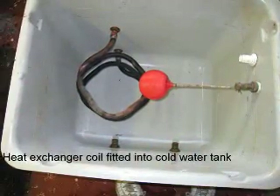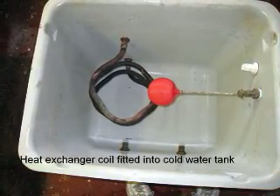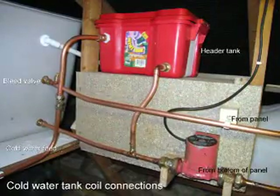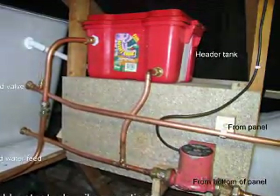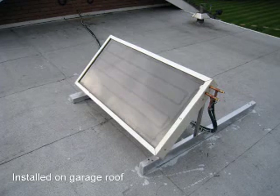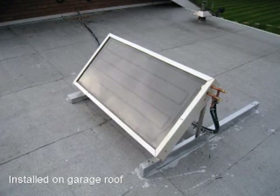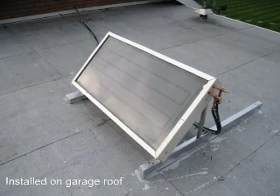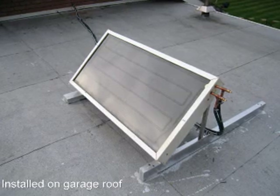Next was to remove the cold water tank out of the attic space, clean it up and fit the heat exchanger. The cold water tank was refitted in the roof and piped up to a small header tank and pump. The solar panel and the heat exchanger pump and header tank were connected together using a good quality garden hose. Incidentally I had tested the garden hose at full 100 degrees temperature to see if it would degrade, and it was quite happy at boiling point, so it should be OK for the panel.